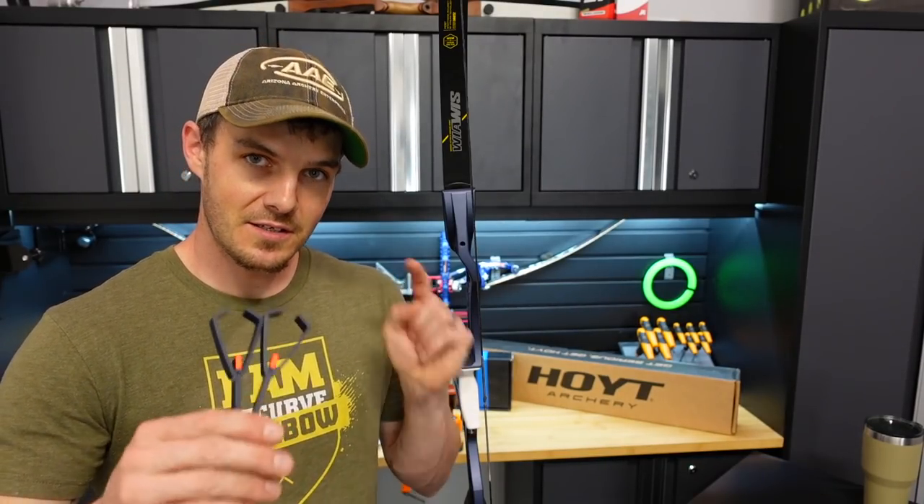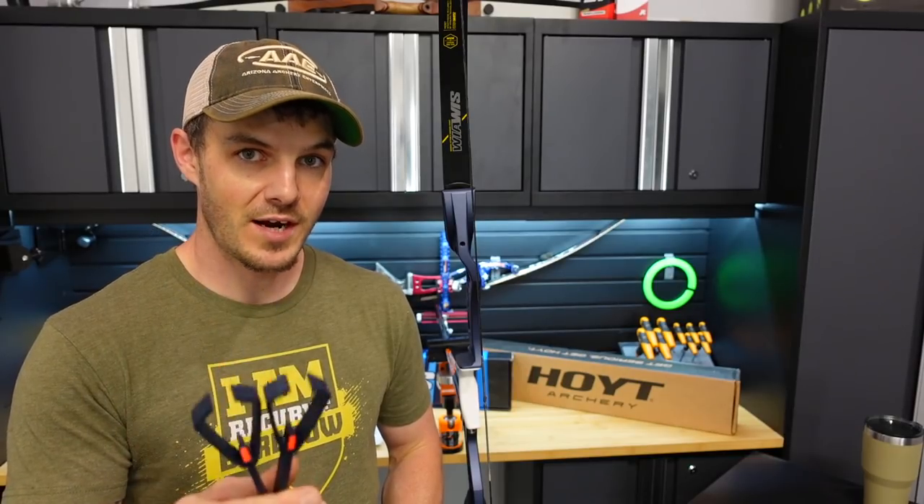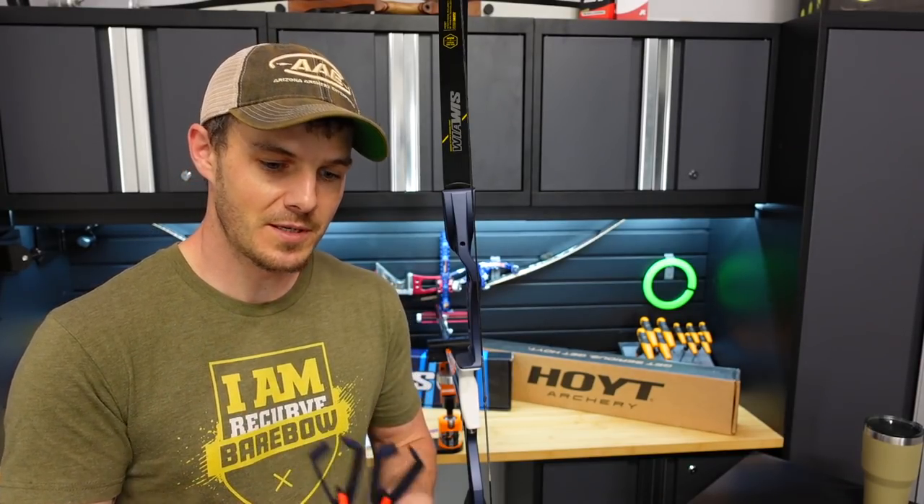Maybe I'll throw a stabilizer on it afterward and check how the alignment looks with the biter blocks, just to see what it's telling me. Before I get too far into this video, I will post a link in the description below on where you can get these tuning forks in case you're interested. Kevin's a great guy who makes these from Early Human, and I like supporting people who love archery as much as I do.